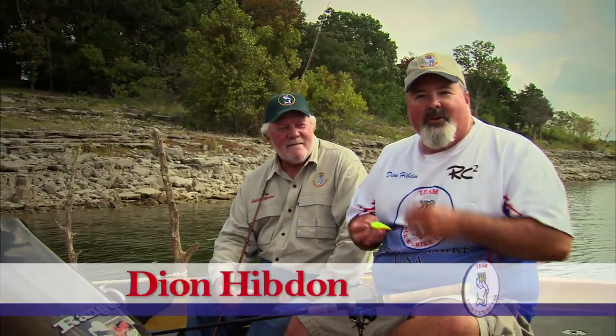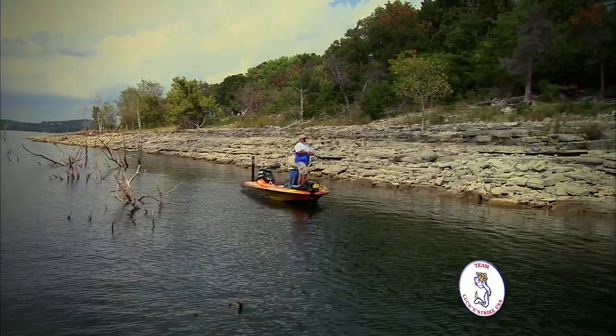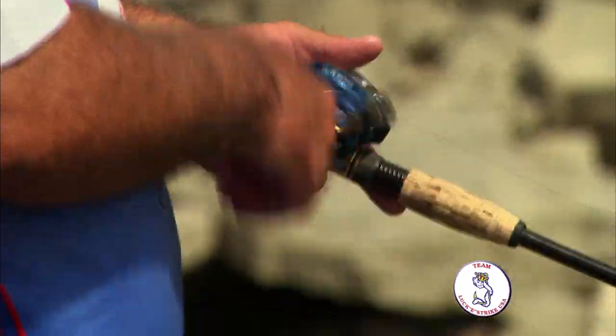We're here on Table Rock today, we're going to show you some of Lucky Strike's new American Original crankbaits. The neat thing about them is they're made out of the same plastic that the crankbaits that your dad and your grandfather used years ago. It's really a crankbait that we use a lot now.